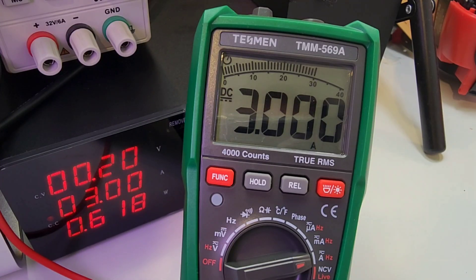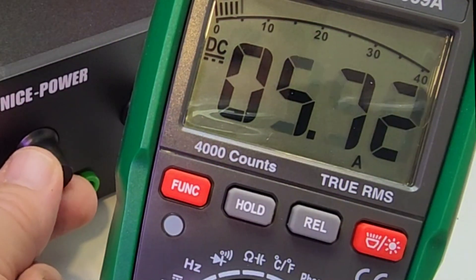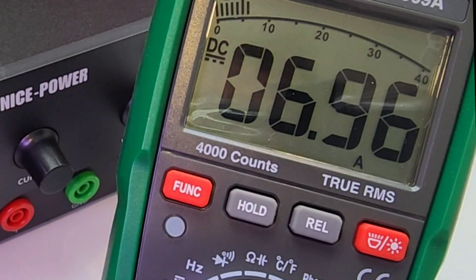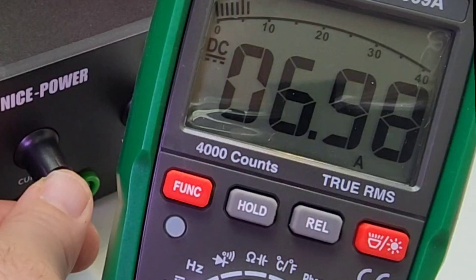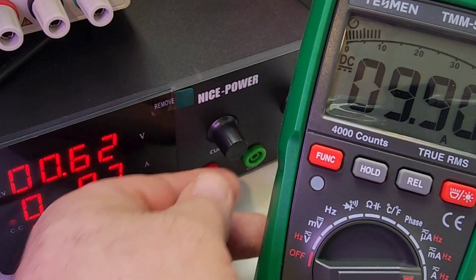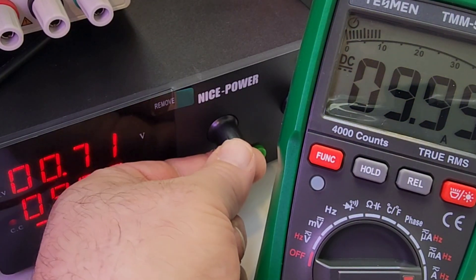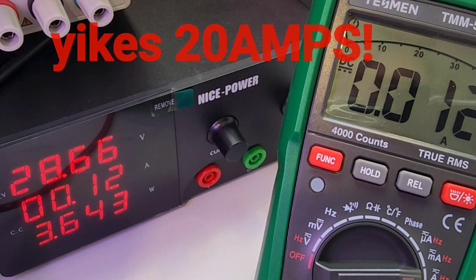Now in DC amps — 10 amps is the max the Tesman can take. Bringing it up: 4 amps, 5, almost 6. 6.97 according to the power supply, 6.97 on the Tesman — spot on. 8.89 and 9.97 amps — look at 9.99 coming up on the Tesman. Taking it over and we have that high current alert.